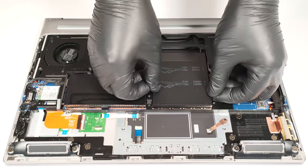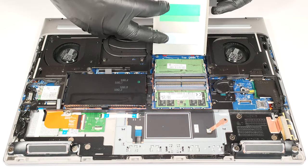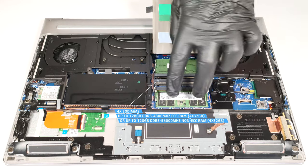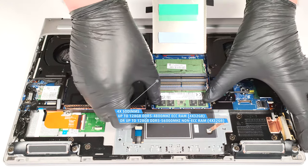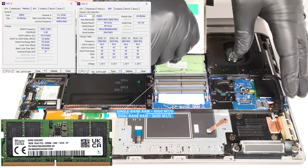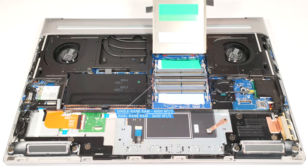The four SODIMMs are hidden beneath a metal service cover that has a pair of thermal pads on the inside for the top-mounted RAM modules. The four slots fit up to 128 GB of DDR5 4800 MHz ECC RAM or 128 GB of DDR5 5600 MHz non-ECC memory in dual-channel mode. Keep in mind that the memory operates at 4000 megatransfers per second when single-rank modules are installed, and 3600 megatransfers per second with dual-rank RAM sticks.